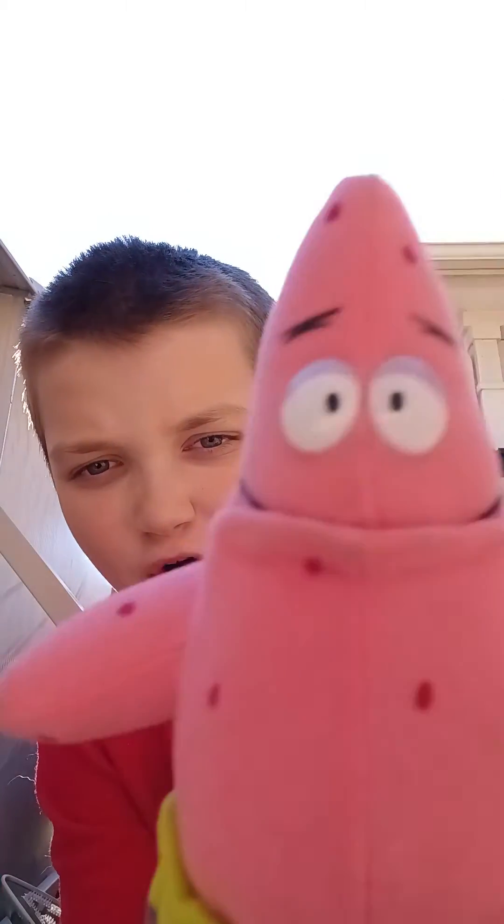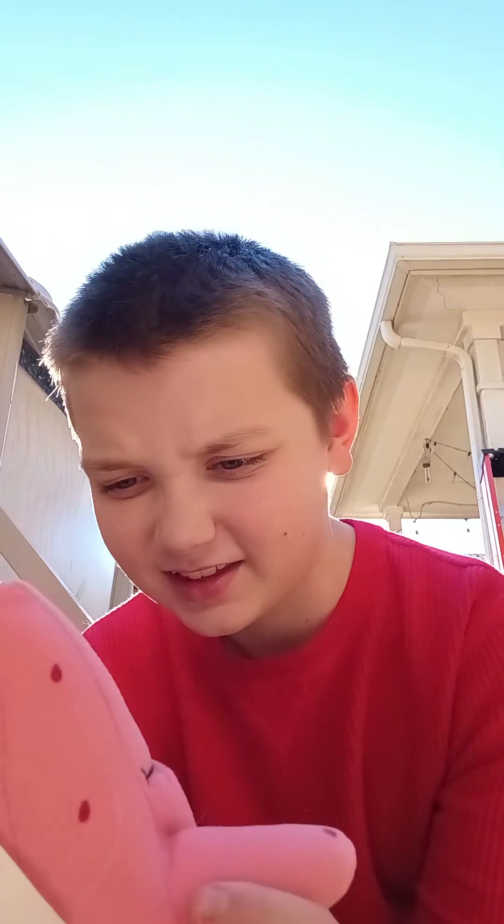Look how cute he is. It's a little Patrick. This is from, like, 2000, I believe. It's really cool. I thought I'd do a little unboxing — not a long video, just thought it's cool. Cute little guy.